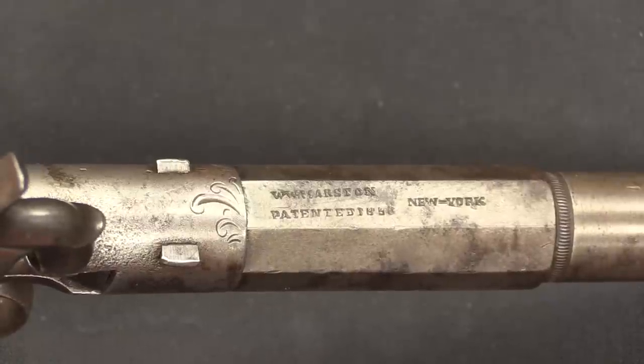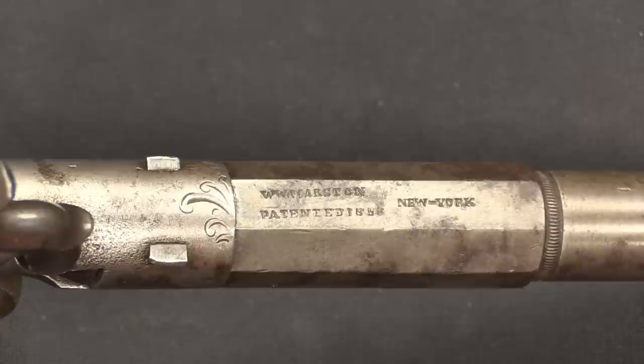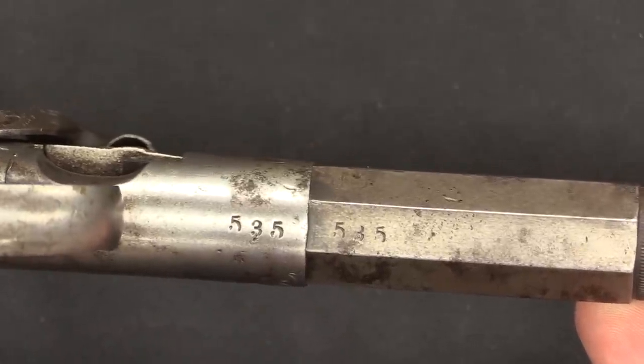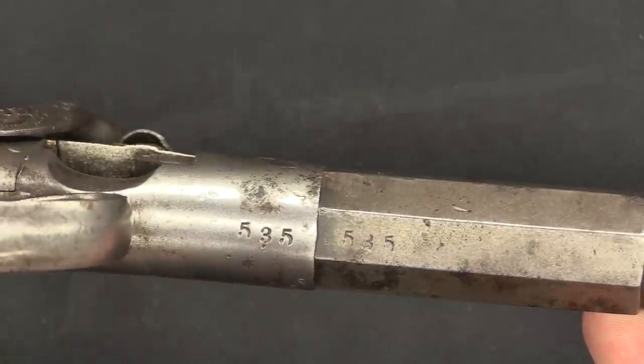We only really have one substantial marking here, and that's on the top of the barrel. It reads W. W. Marston — William Walker Marston — patent 1852, New York. And then there's also a serial number on the bottom, both on the frame and the barrel. This one is 535 out of about 1,000 total, so right nicely in the middle.